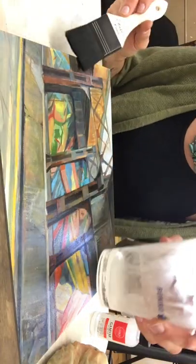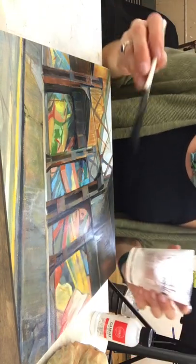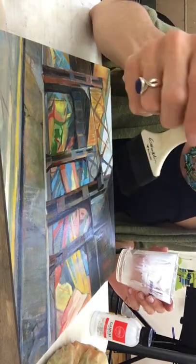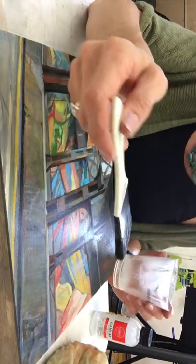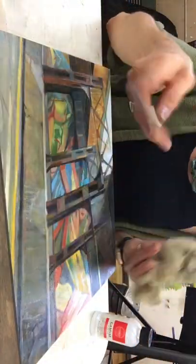Notice I've only poured about an eighth of an inch of varnish in this cup. I like to use this Gamblin varnish brush — I feel like it's the right size, the right texture, it's not too soft, it's not too thick, it's just right.